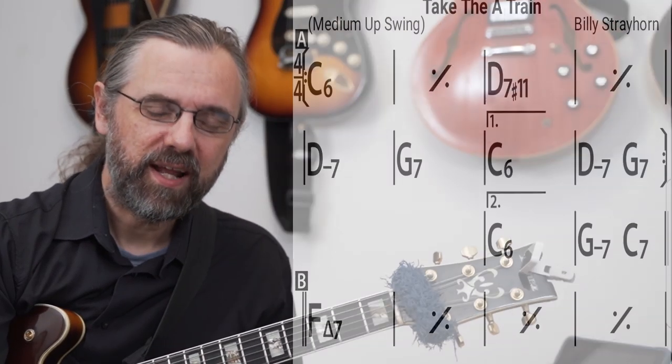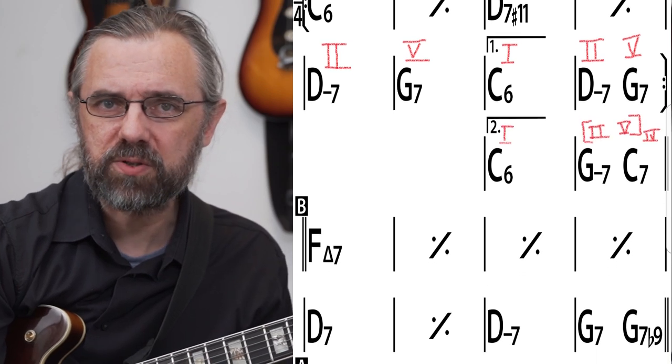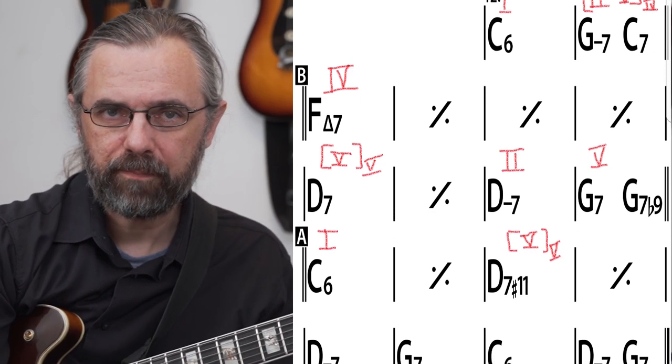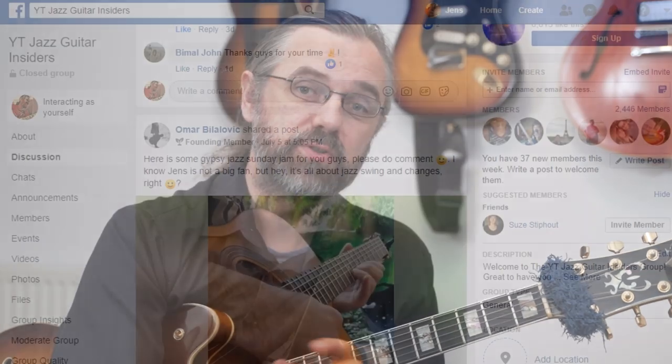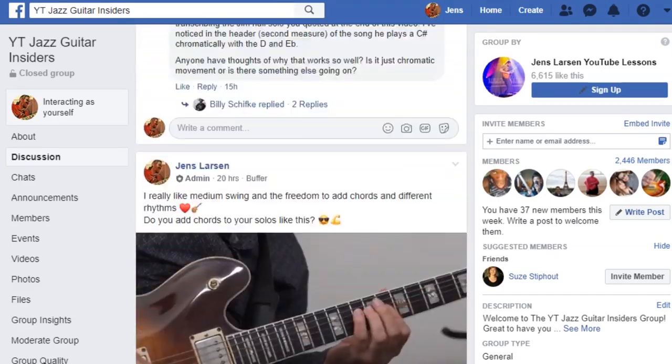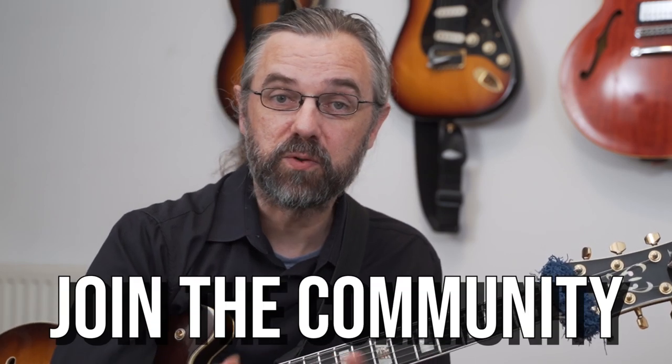This third step — still without picking up your instrument — is to analyze the song. This might be a little tricky if you're not used to music theory, but the main thing you want to figure out in the beginning is what key the song is in. From there, figure out what the different chords related to that key are. I have videos covering this, and if you're unsure about something you can ask in the comments or join the Jazz Guitar Insiders Facebook group. It's a really friendly group with more than 2,000 members, and people there will be happy to answer your questions.